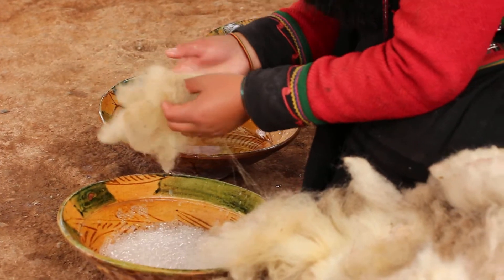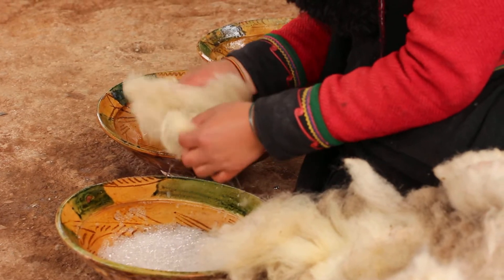Look at this — this is the sheepwool. It's very dirty because they don't ever take a shower.